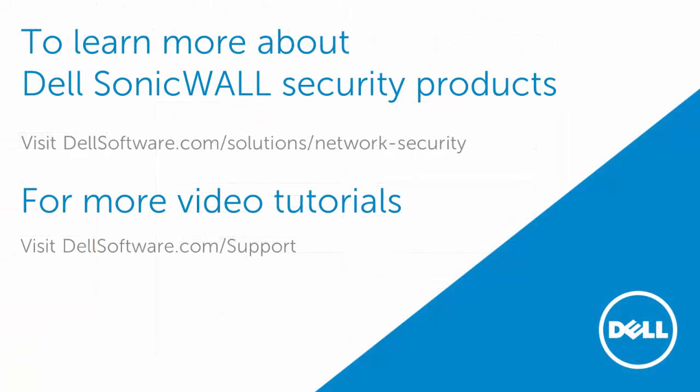To learn more about Dell SonicWall security products, visit dalsoftware.com/solutions/network-security. For more videos, visit dalsoftware.com/support. I hope this video has been helpful. Thank you for watching.